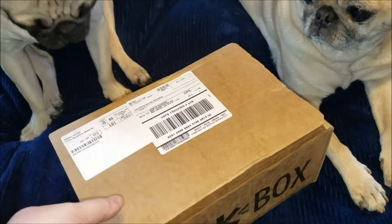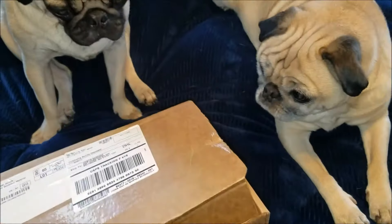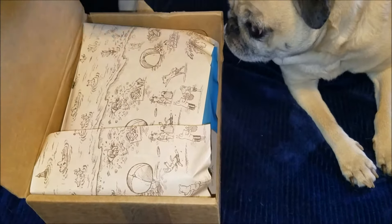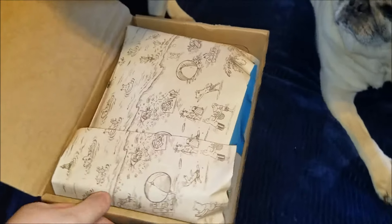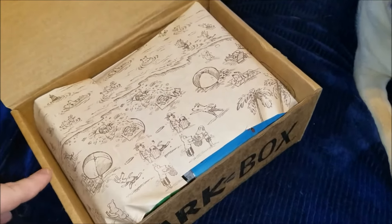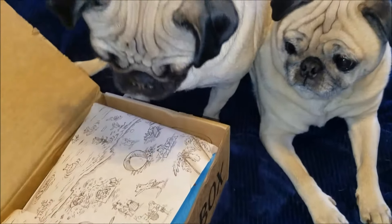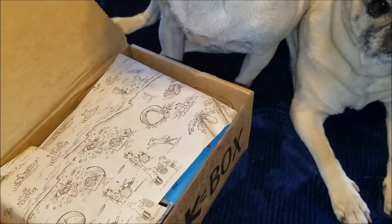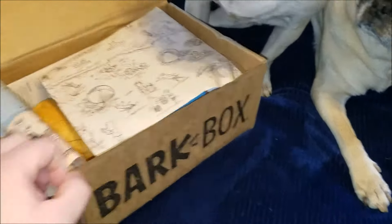They have been waiting very patiently for this. It actually came the other day while we were away. When you open it, there's always this cute little paper in there with a little decorative design based on the theme of the month. This is February's box, so I thought it was going to be Valentine's Day themed, but it actually is a little beach theme, which is cool with me.